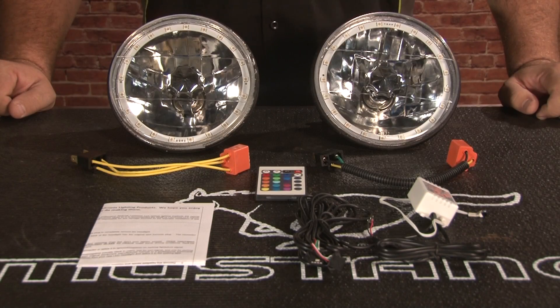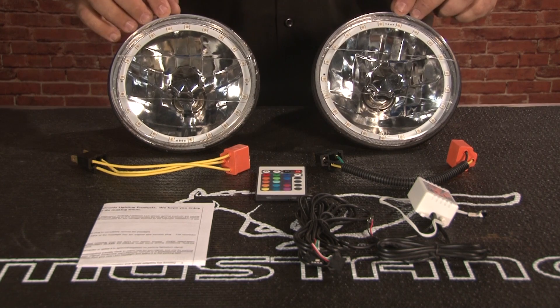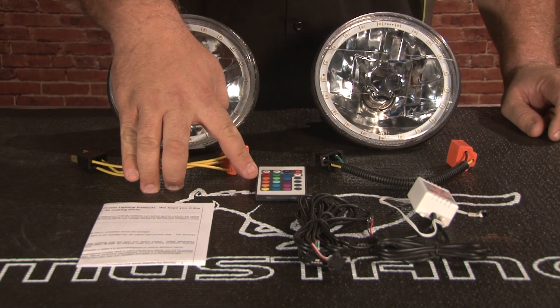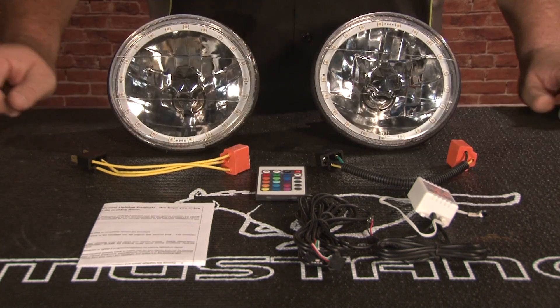Since we showed you the white LED mocked up on our 70 headlight bucket, we're actually going to install the multi-color LED halos into our 67 Mustang. The multi-colors come with a few more parts. The white halos are a simple two-wire install. The multi-colors are going to include the lights, two ceramic extensions, the remote control, and the control box with wiring.